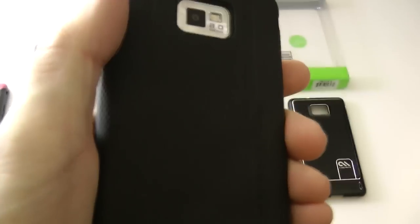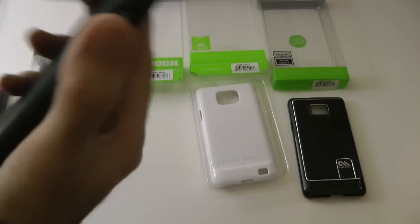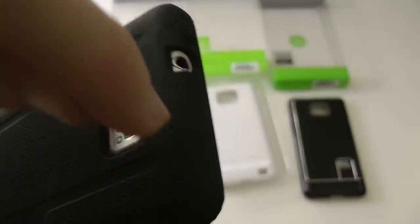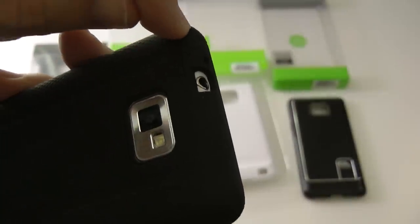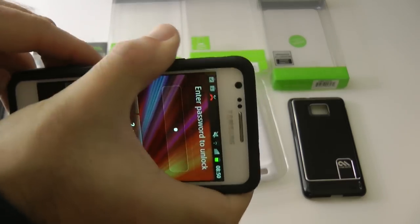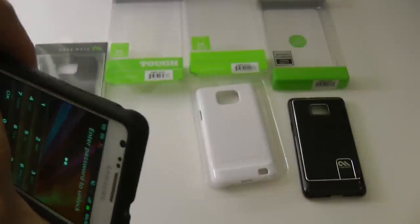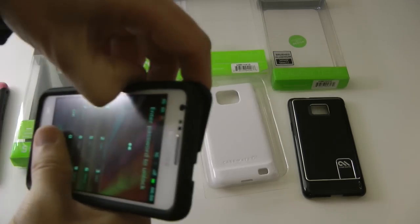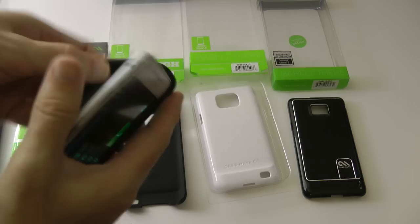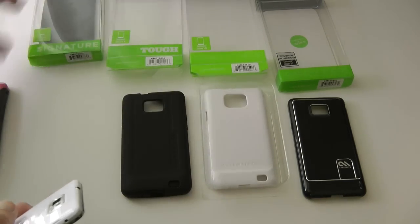This is the Tough Case for the Samsung Galaxy S2 from Casemate — very grippy. There's a texturised pattern on the back of the case, very nice. To remove it you take off the outer section first. The outer harder part really lines up nicely to the silicone rubber part — you've almost got a seamless join between them. The outer part is a little more difficult to remove because it's a very tight fit. Then you easily remove the inner silicone part. So that's the Casemate Tough Case.